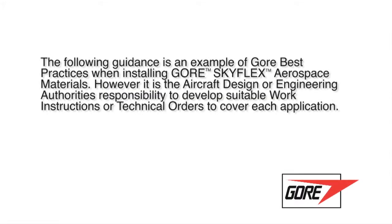The following guidance is an example of GORE's best practices when installing Skyflex Aerospace products. However, it is the aircraft design or engineering authority's responsibility to develop suitable work instructions or technical orders to cover each application.